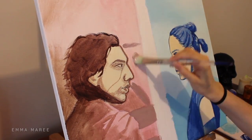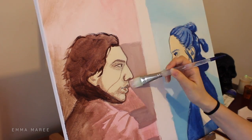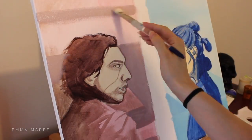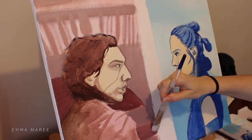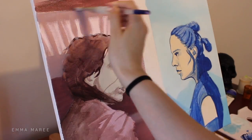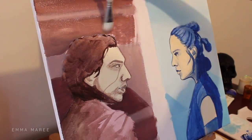I was going to make the background for Kylo Ren a bit more detailed compared to Rey's, but as I was working on it I found it a bit difficult. This would have been easier if I had painted the background first and then the character over the top of that, but because I had decided to paint the characters in as well this was a bit difficult. So I decided to scrap that idea and I just put in a dark background for Kylo Ren.